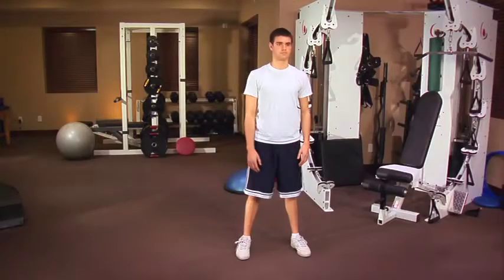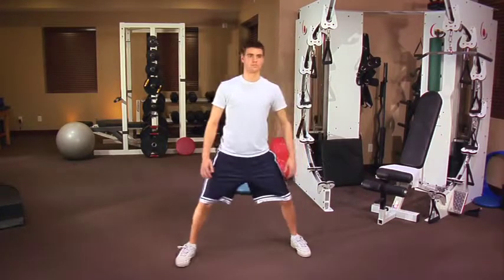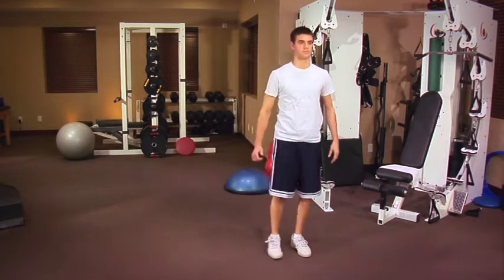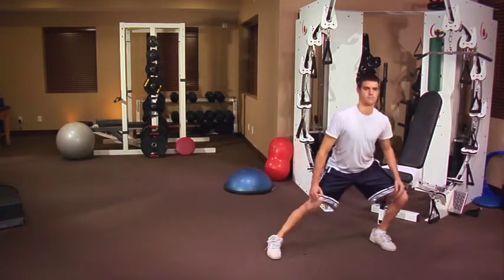The next exercise is the side lunge, which is a modification of the lunge we just did. For the side lunge, you start at the same position, but instead of stepping forward, you step to the side and stretch out one leg as you dip downwards with the other. This exercise works your hip adductors and abductors, your inner and outer thighs.